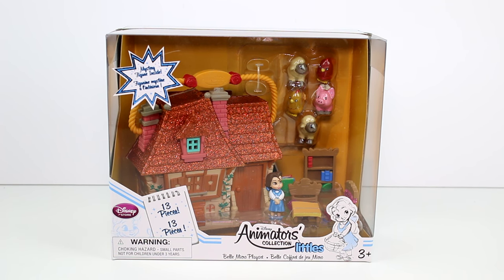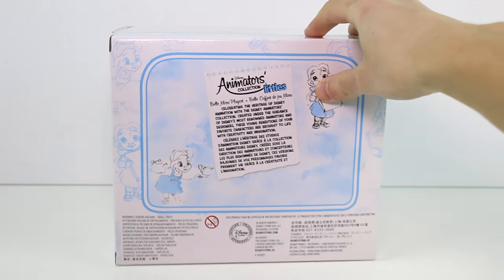Hey guys, today I'm here with the brand new Disney Animators Littles. These are apparently new for 2017. There's a few other sets — I know there's a Tinker Bell set and I think there might be one other. There's a mystery figure inside, 13 pieces, and this is the Bell micro playset. I mostly got this for the chickens in the back, but I really wanted to check these out. They look super cute.